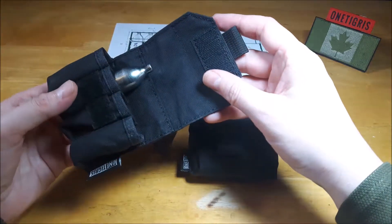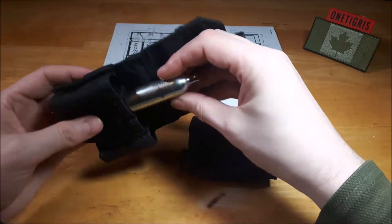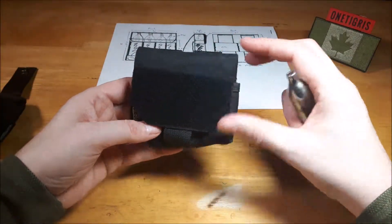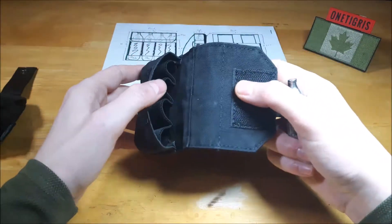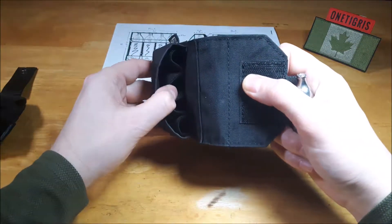We wanted to streamline it more towards the airsofter and individuals that are using CO2 12 gram cartridges. So we did some minor cosmetic changes and then we changed the interior. Let's take a closer look at the second prototype. The interior was changed.